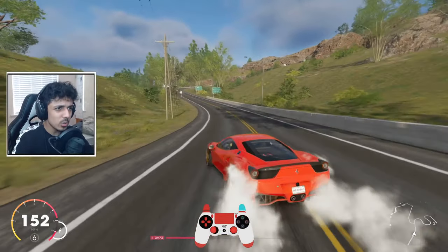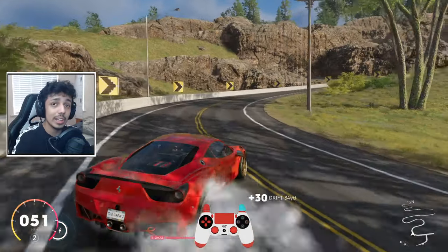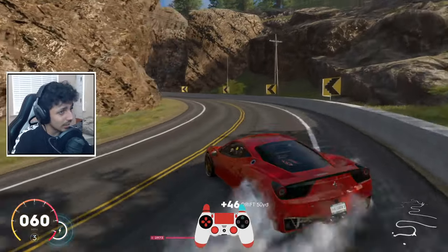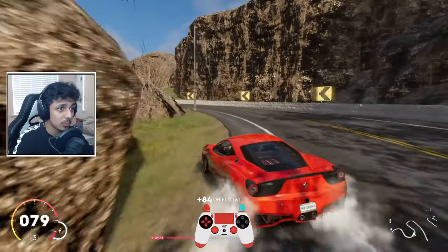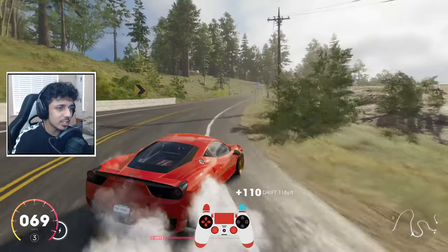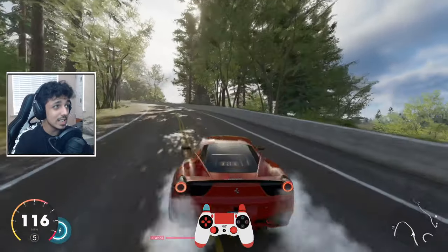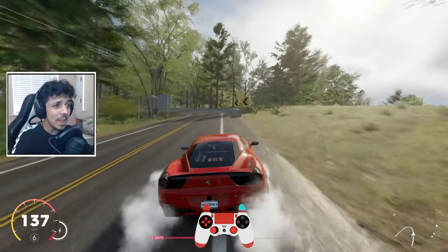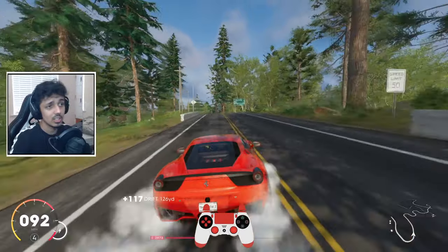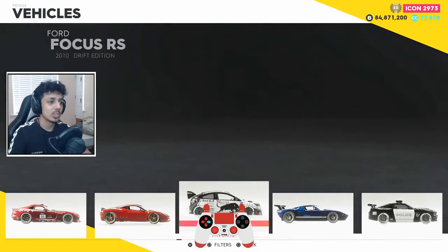For pro settings for casual drifts, head to the link in the description — there's a link to the pro settings page for The Crew 2 where you can find all kinds of pro settings, perhaps even for the method I'm going to show later on, as well as some normal settings. Now I'm going to head over to Airport Terminal D, the showcase drift event — the meat and potatoes of drifting in The Crew 2. This is going to be the normal method for a drift event.